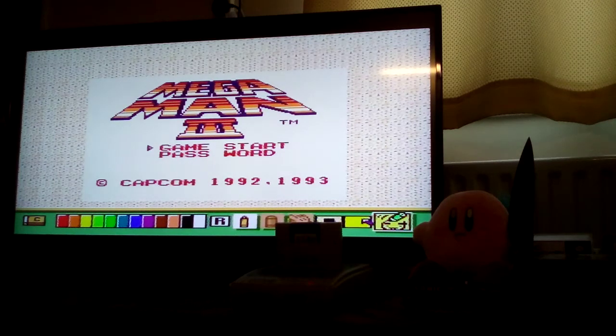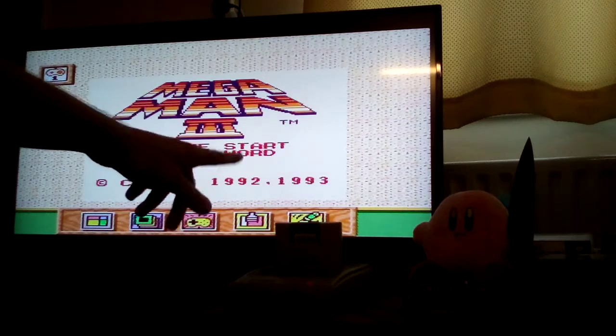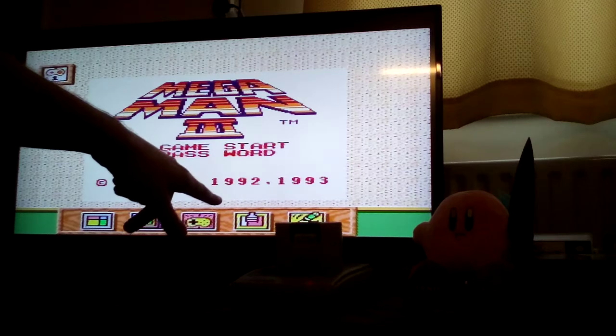I don't know exactly how this works to be honest. I don't have the instruction manual for this, and neither do I have the original box. I would recommend getting a boxed copy of the Super Gameboy, unlike me.